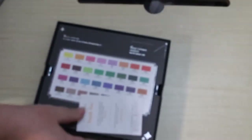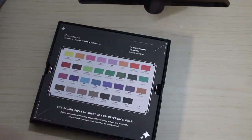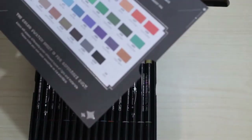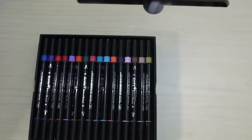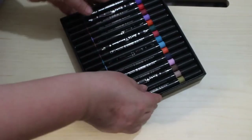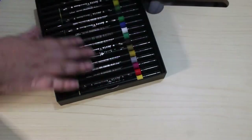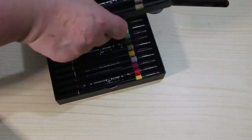Inside you do have a thank you card, which I won't keep, and a little card here where they've swatched all the colors and they've got the numbers and what they should look like. There are two trays — this is the top one — and it just lifts out. They do go everywhere and they're like that.